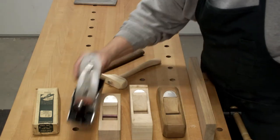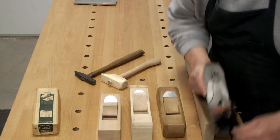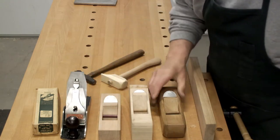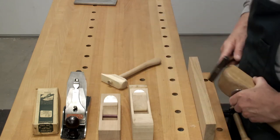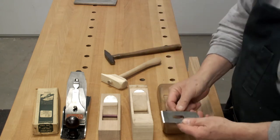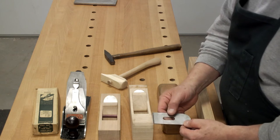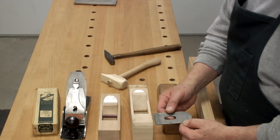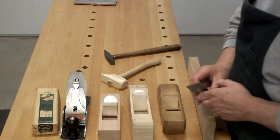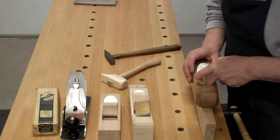Number one, if you don't have a lot of money for these big fancy restored or new Bailey patent planes, fear not. That should not stop you from woodworking. Get yourself a five dollar block plane blade. This is a Stanley — this one used to go into, I think it was the 120 and 320 or something. It was in a plane that did not have an adjuster. See, there's no grooves back here. So get yourself a block plane blade and five to ten dollars worth of wood and look around for plans on how to make a plane.